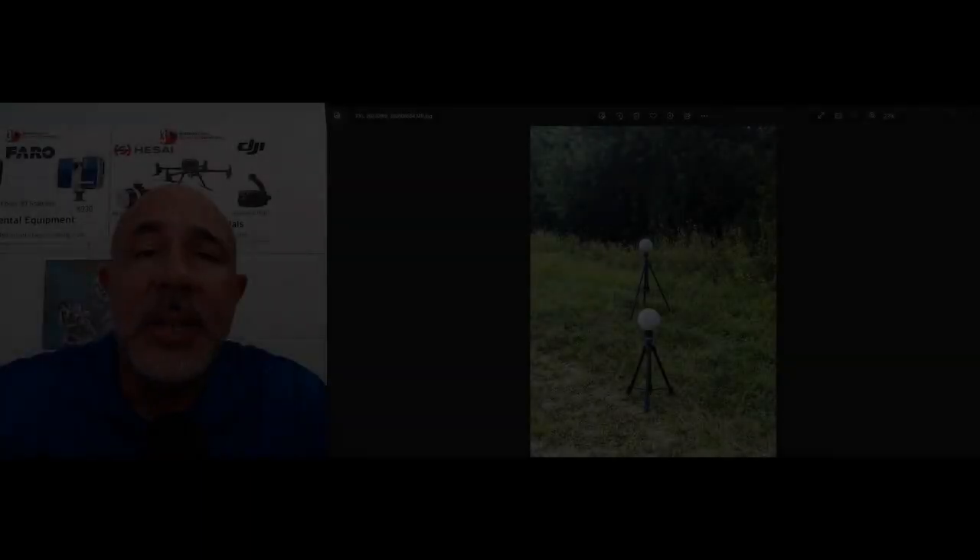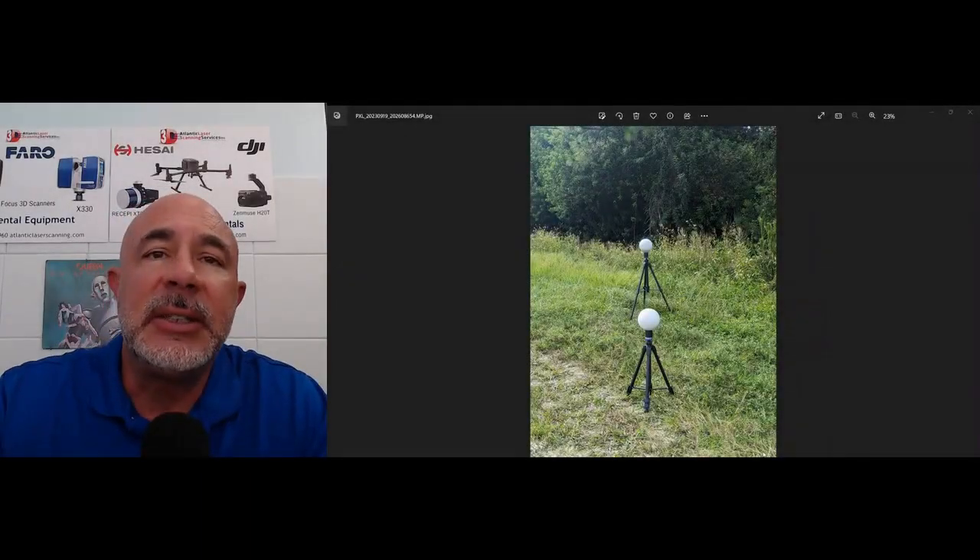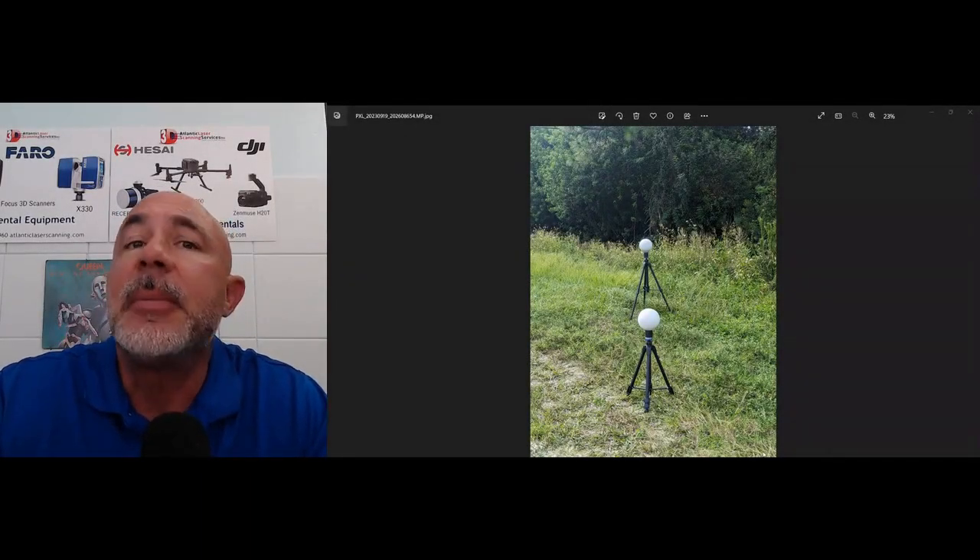By moving the targets between each scan, it doesn't take any longer, but you know that you have scan locations and target locations that are going to be close enough — the targets are close enough to the scanner, they're far enough away from each other, they're properly located — so that your registration is going to come together. Because let's face it, there is nothing worse than spending the day scanning out in the field and then coming back to have your project not register together properly.